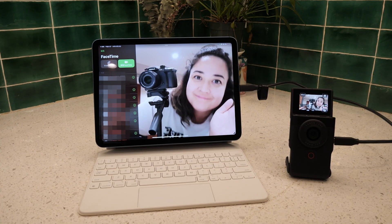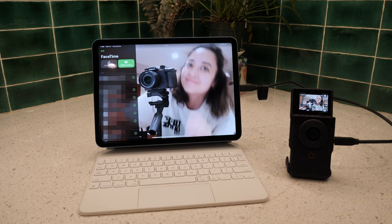This feature is also related to the fact that you will be able to do FaceTime calls and Zoom calls with an external camera.